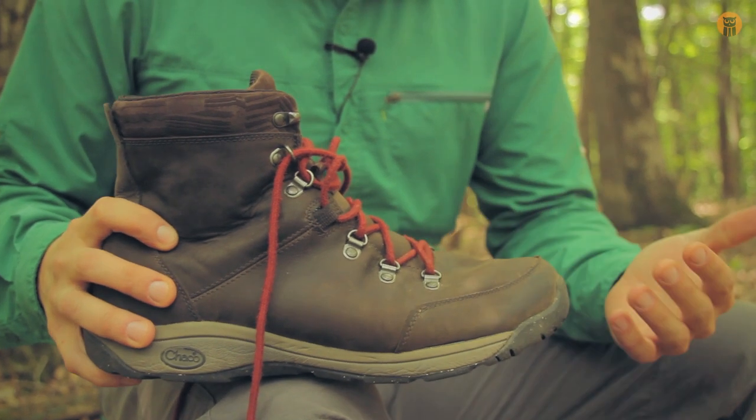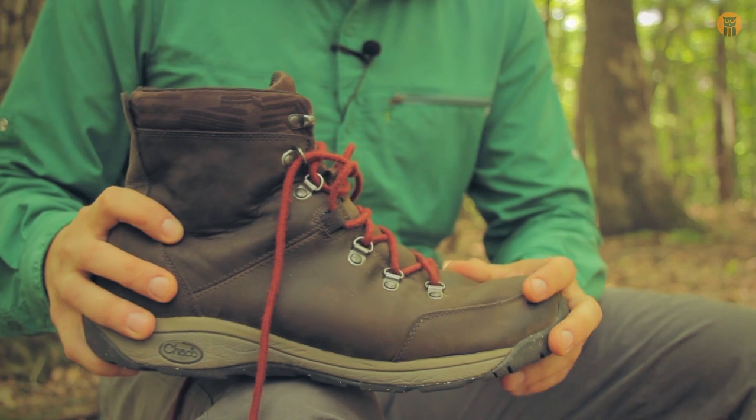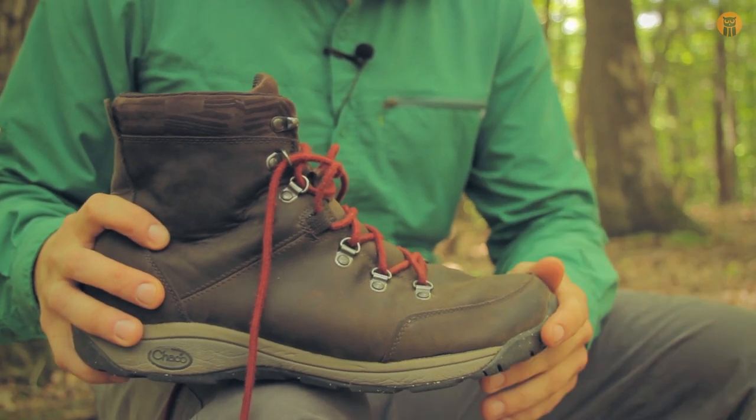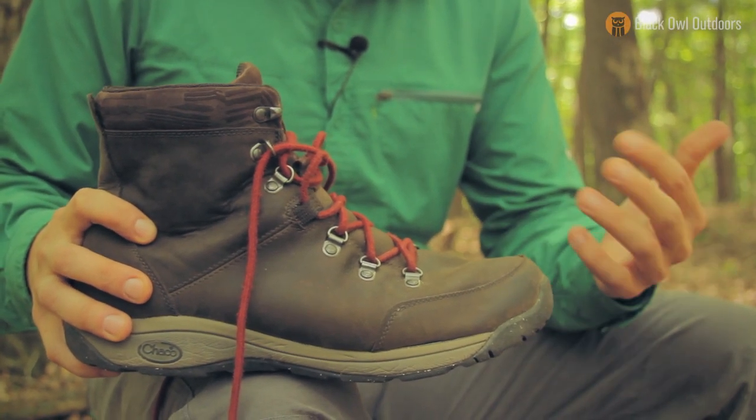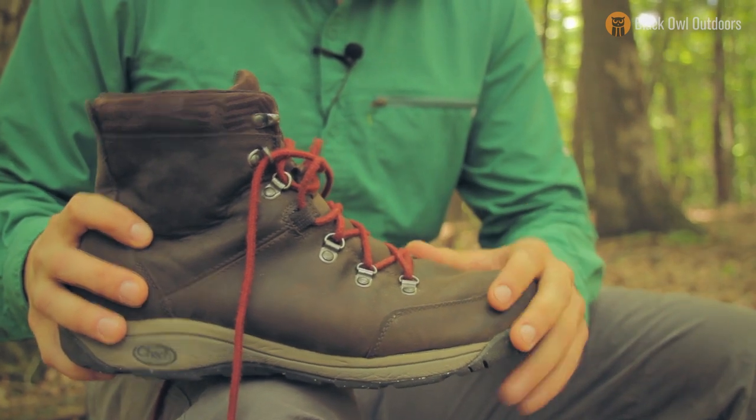The reason I bought these boots was because my old mid-weight hiking boots were in pretty bad shape, and Stoney and I were getting ready to go on a trip in early June of this year. So late April, early May, I was looking for a new pair of boots and I came across these.